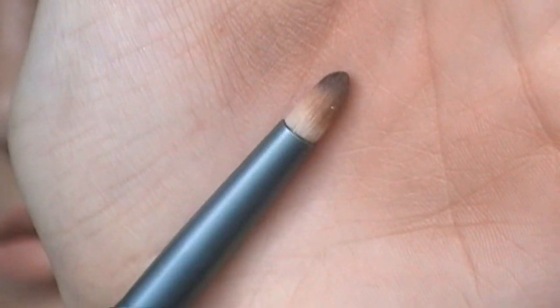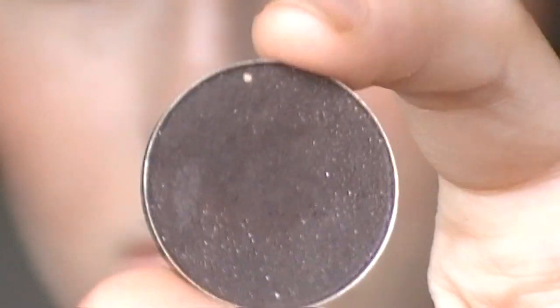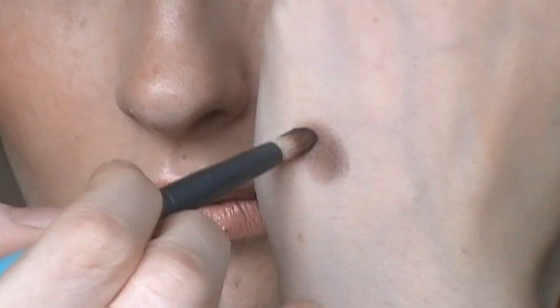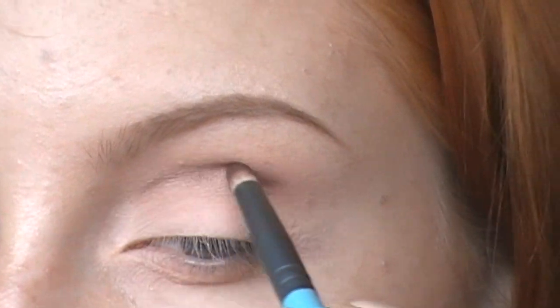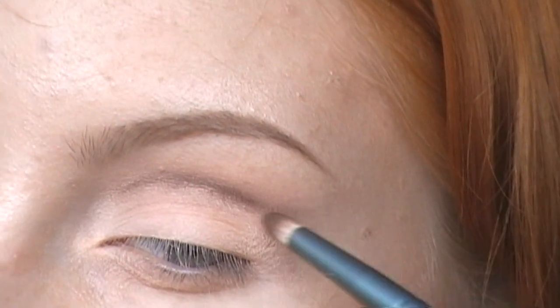Now I'm taking a pencil brush and this darker brown color. I'm taking off the excess and just defining that crease line even more, then blending out with the same fluffy brush.